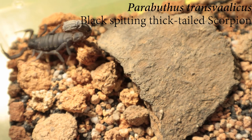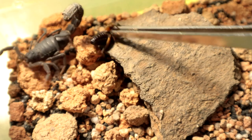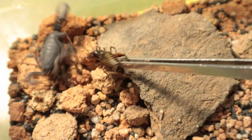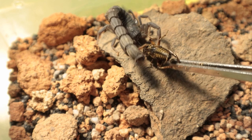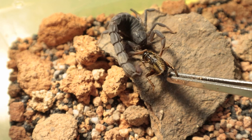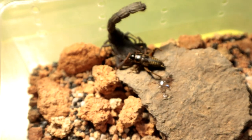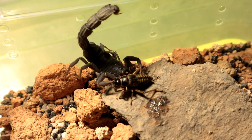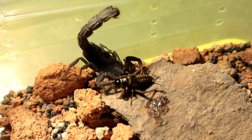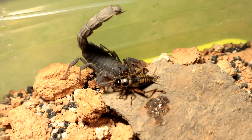Next up we have the Parabuthus transvellicus. I'm going to make this quick because I know this one tends to run away very fast. It unexpectedly made a big sudden U-turn and just caught the cricket off guard completely — it caught me off guard too. Scary specimen, very scary. Alright, let's move on to the next specimen.